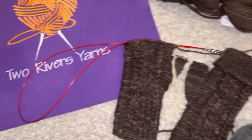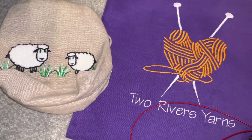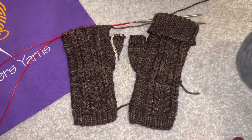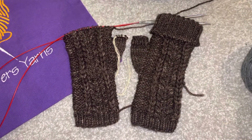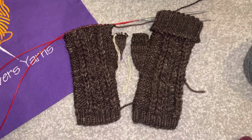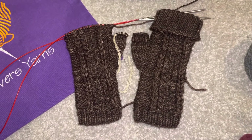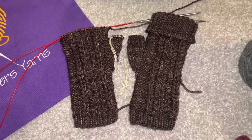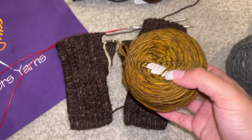I also got a Lantern Moon project bag there. And when I finished my pair, I was planning on making another gift, so I'm planning on using the Malabriga Rios in glitter.